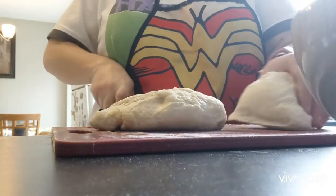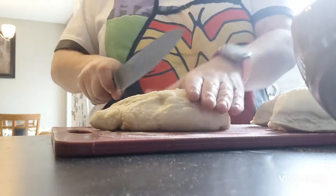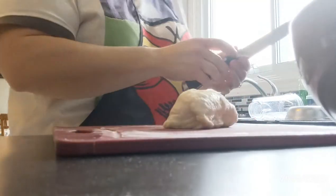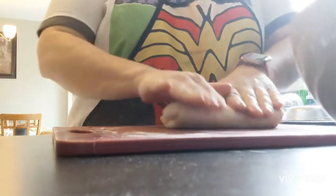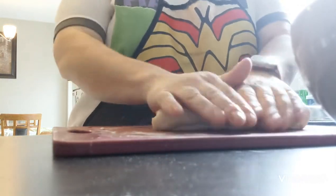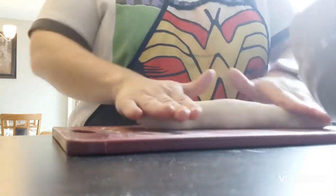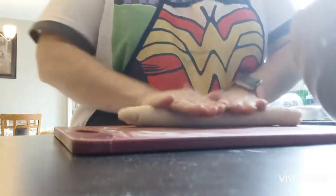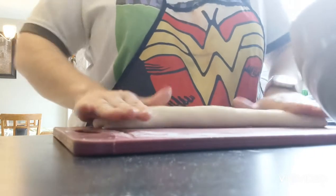For your toppings, you can choose whatever you want — I suggest avoiding wet things. Pepperoni and cheese would be lovely. I didn't have pepperoni so we're going to utilize some leftovers, and of course my thing is I throw in a ton of veg. The first thing we're going to do is roll it out.